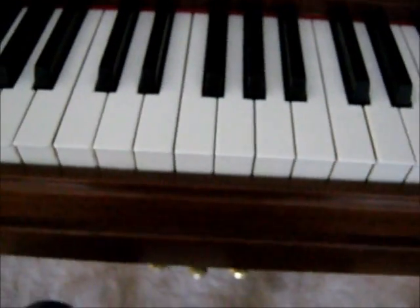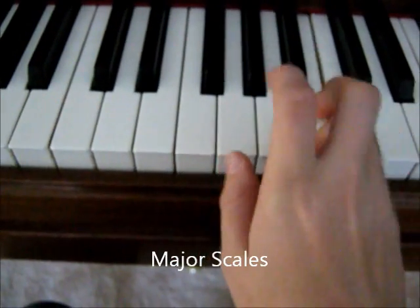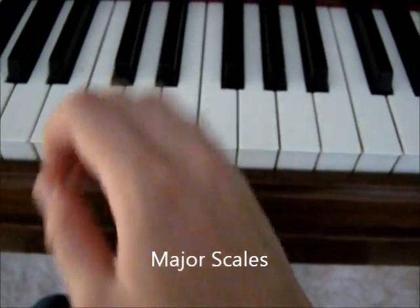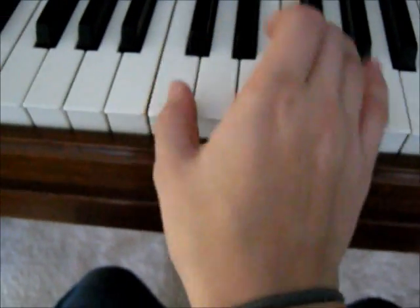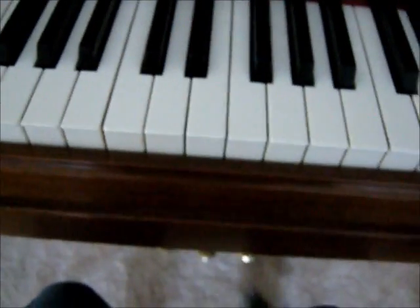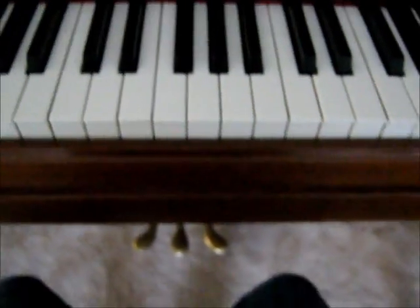Today I want to talk to you about major and minor scales. A major scale sounds like this. It sounds happy and exciting — it's a happy sounding scale.